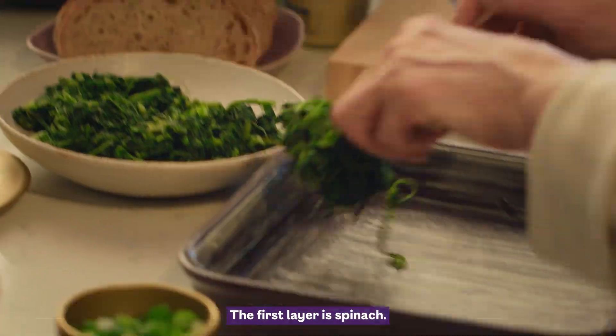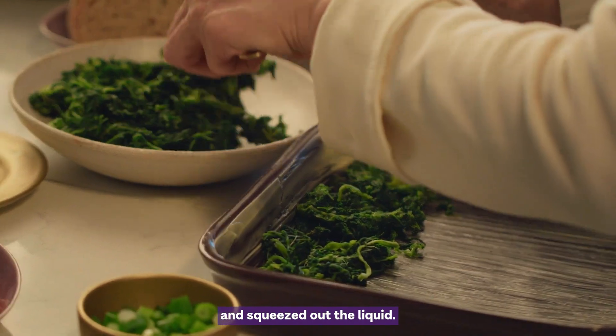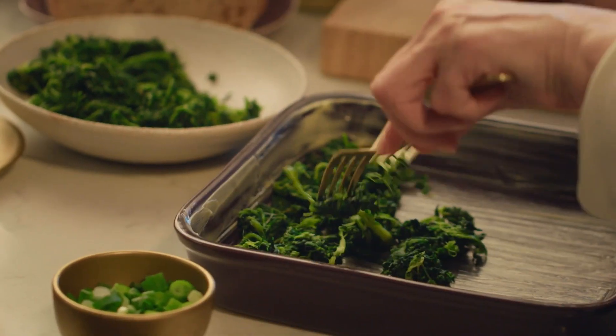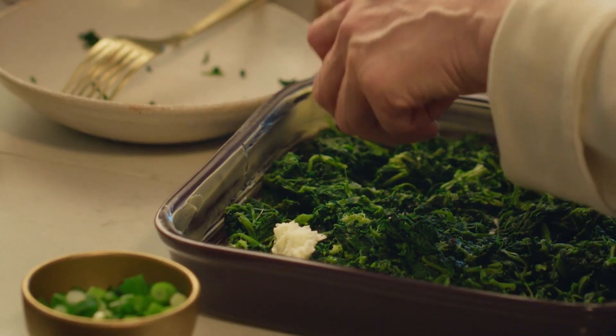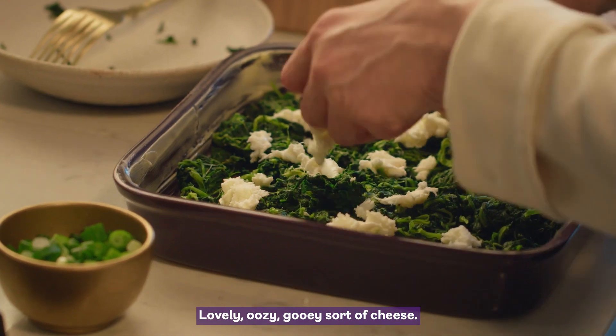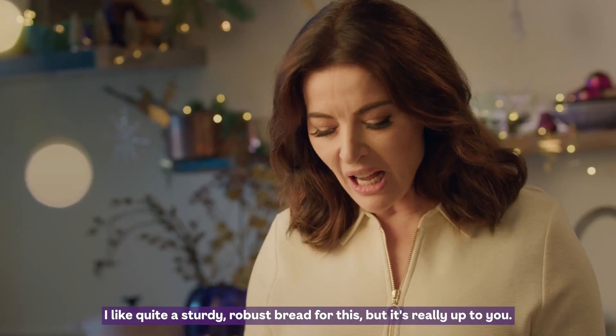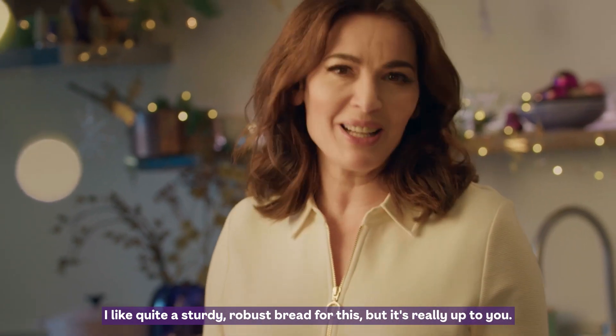The first layer is spinach — I've actually thawed this leaf spinach and squeezed out the liquid — then some mozzarella, little snowy curds on top, lovely oozy gooey sort of cheese. I like quite a sturdy, robust bread for this, but it's really up to you.